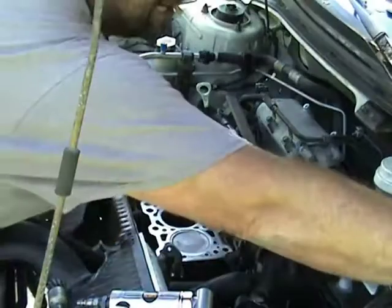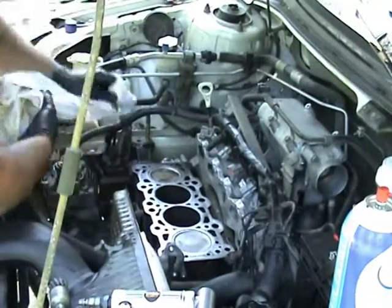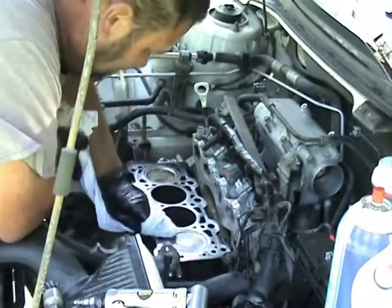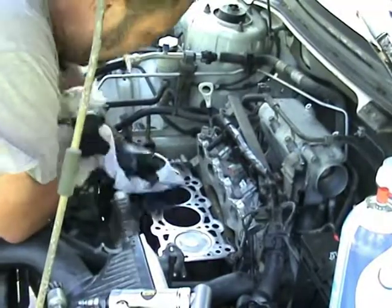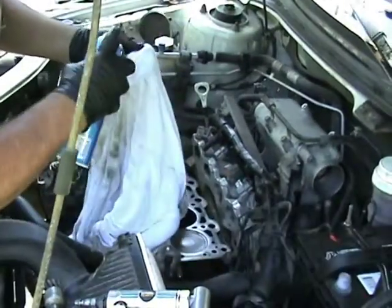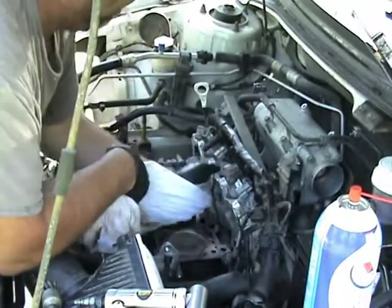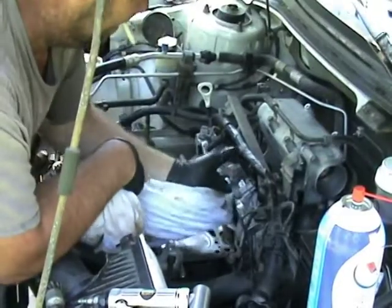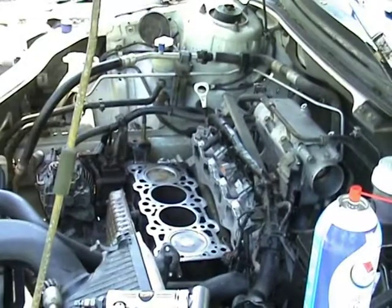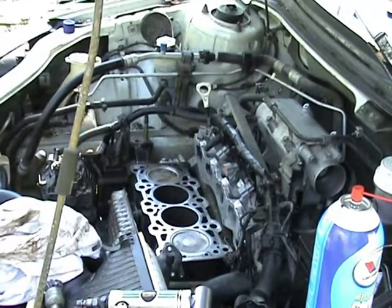My rig is kind of semi-dirty, so I clean my head up right prior to installing the head gasket. I'll wipe it down with a totally brand new rag to make sure I've got all the debris off of it. I do the head the same way — it's got to be clean. Clean it down with a clean rag and you're ready to put your head on.